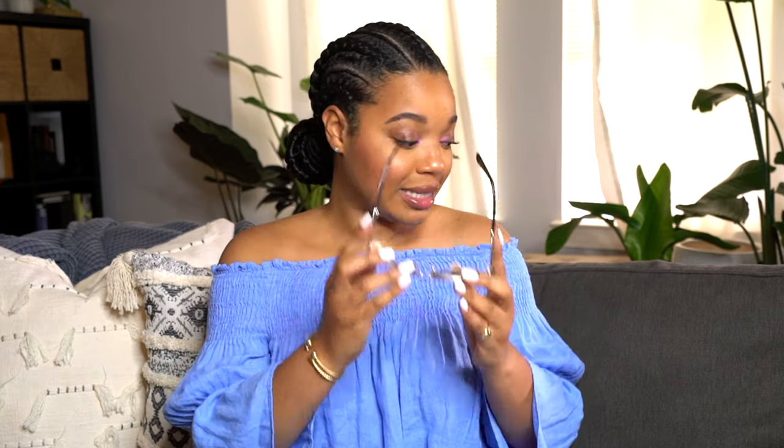I do like a more substantial sunglass because I have a round, full face — I've got to make sure that the glasses can stand up to that. So that's the first pair. Love, love, love these.